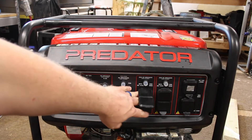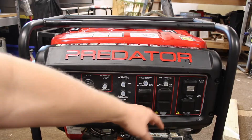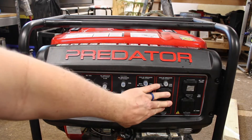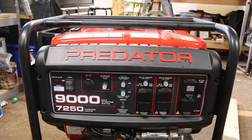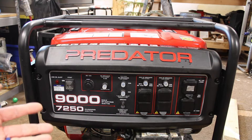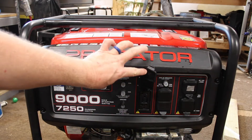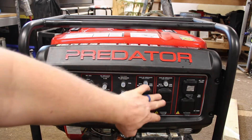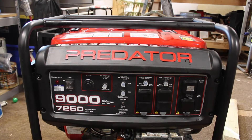We have the 120-volt outlets. These are GFCI protected, and they have these little covers on them. I'm not sure how long these covers would last if you used it every day in a construction-type situation, but they are handy to keep dirt out of the outlets. I do like that feature on it.